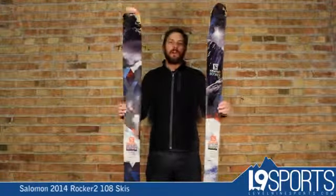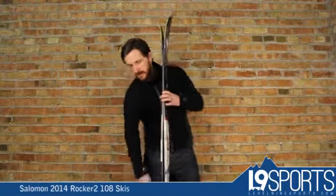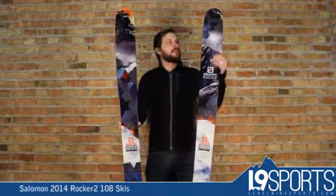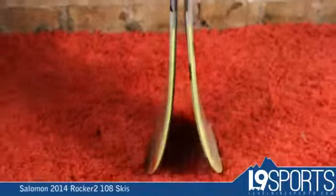Some of the key features to this ski: this is their twin rocker, so this has rocker tip and tail, wood core, no sidewall on this ski. They keep the cap on this one to keep the weight down. This also has the honeycomb insert tip and tail, again keeping the swing weight low, making it really easy and light.